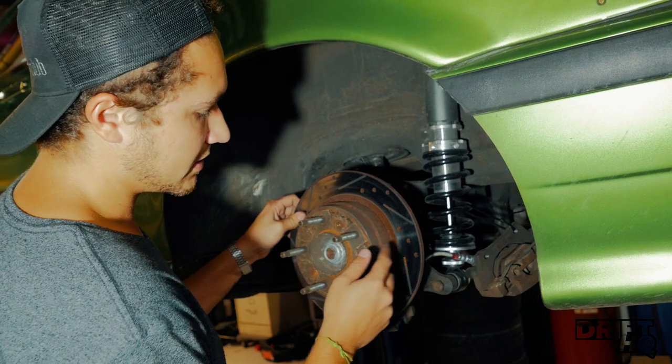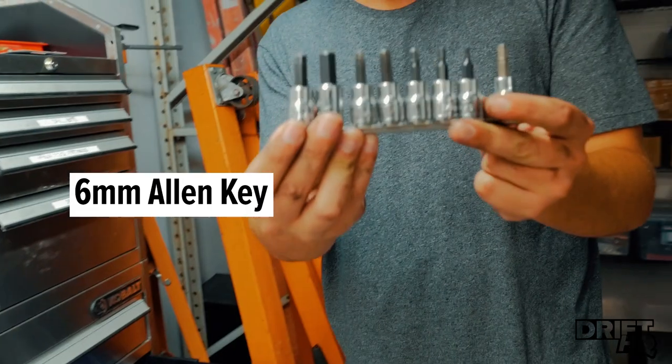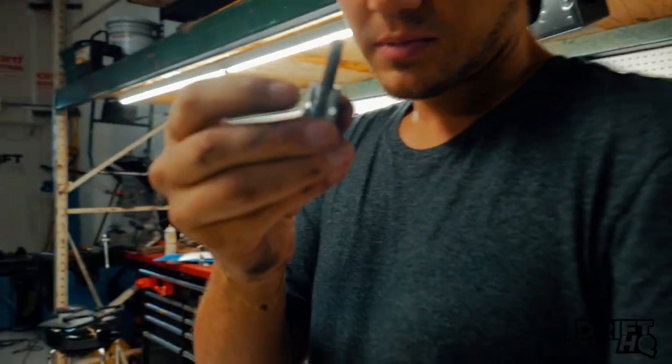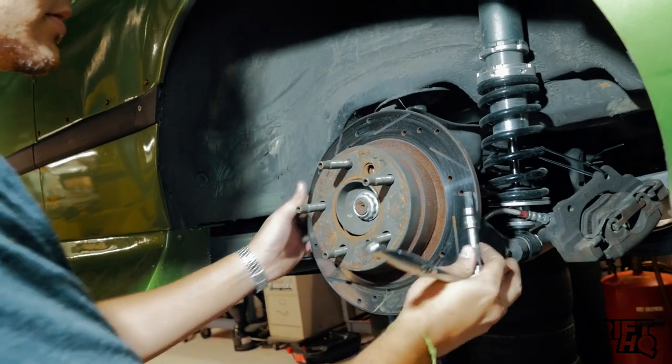The rotor is held on by an Allen key — I'm pretty sure it's a 6-millimeter. Correct, it's a 6-millimeter. Classic BMW.